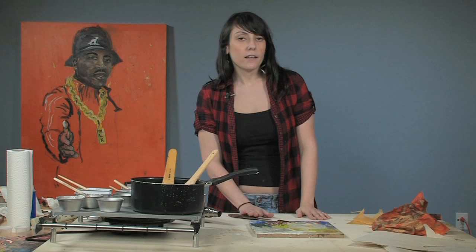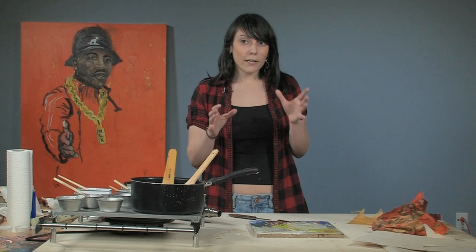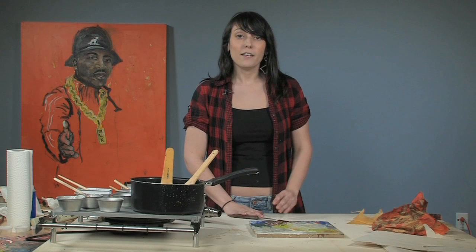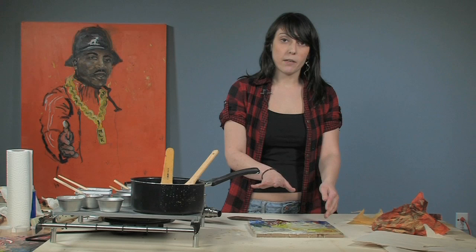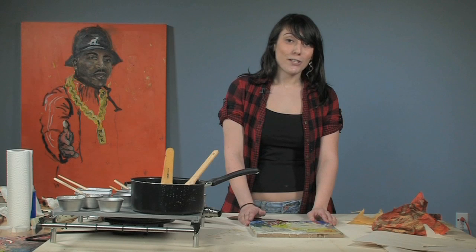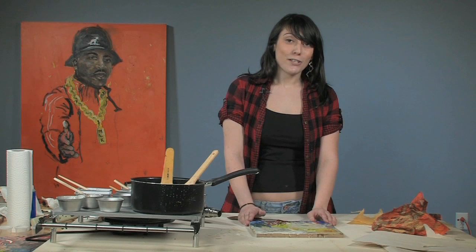Some other ways that you can use this: if you have an oil painting that you like but you just feel like it doesn't have that right look yet, just try using the medium — painting right on top of that with the medium — and see if that gives you the effect that you want. You can also take any drawings, just put a drawing down on a wood board or something and then just use the medium on top of that. It gives it a really nice effect. So really the possibilities are endless. It's a lot of fun to use, and I hope you enjoyed this painting lesson and I'll see you next time.